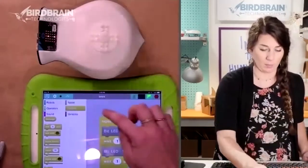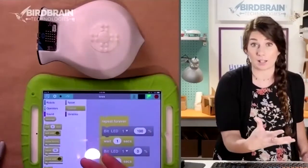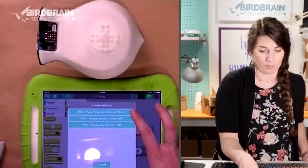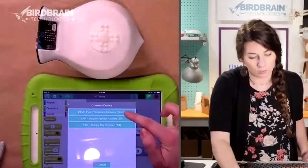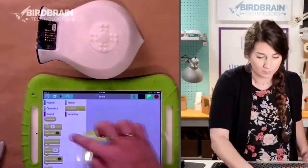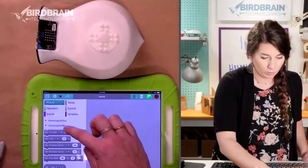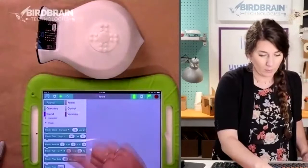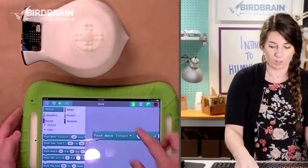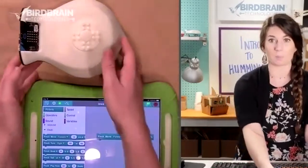I'm going to disconnect my Hummingbird — although I could actually connect multiple devices to an iPad — and search for my Finch now. This is FTM, which is Furry Tangerine Monkey. That's what my Finch is called. Going back to robots, here are all my Finch blocks.